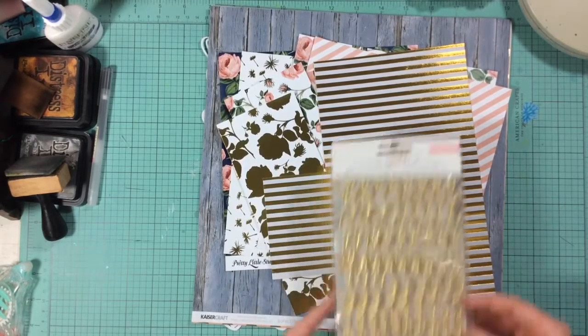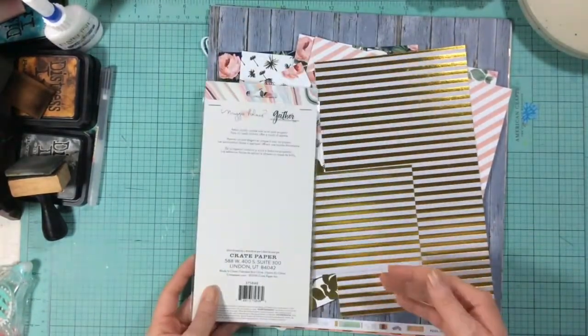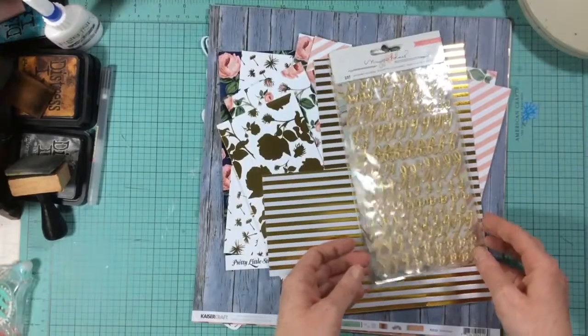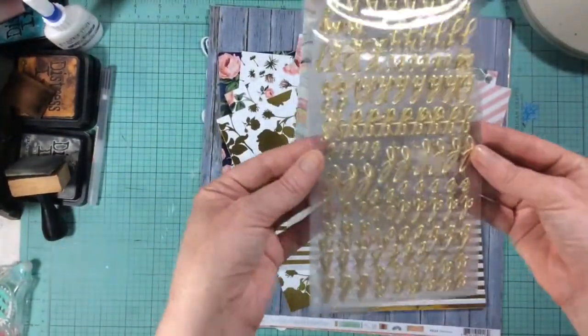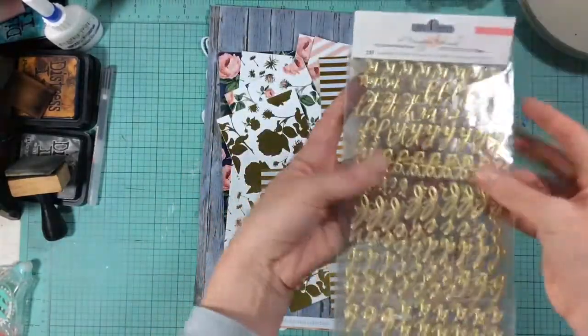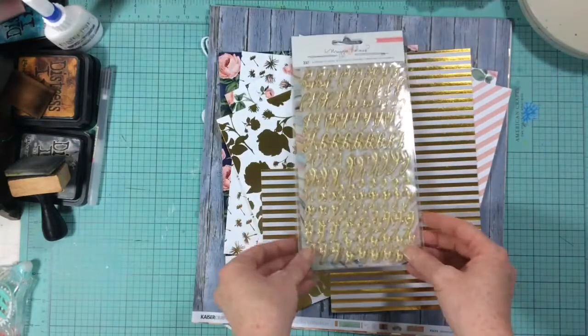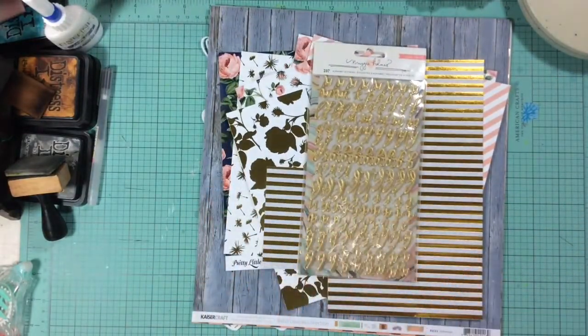For the alphabet, I chose this gold alphabet from Maggie Holmes — it's from the Gather collection. They're gold puffy alphabet stickers, really pretty, and I thought they would make nice titles. There are lots of them in the pack, so I have plenty of letters if I want to make a longer title.